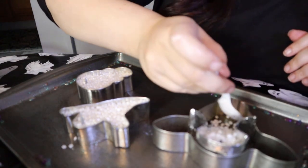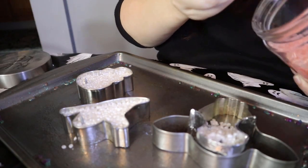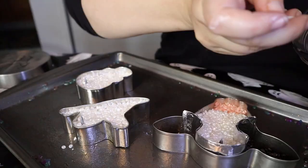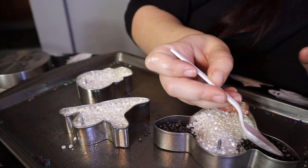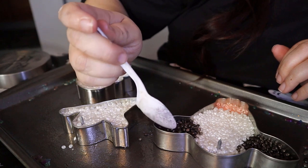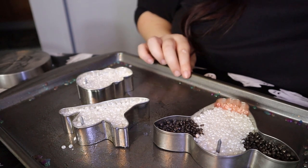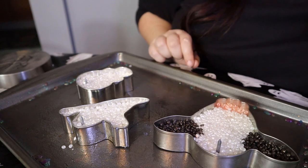I have three freshies here, all in the same scent. I've preheated my oven to 300 degrees and I'm going to put these in for about 10 minutes. Then I'll show you how to check if your freshies are done or not.